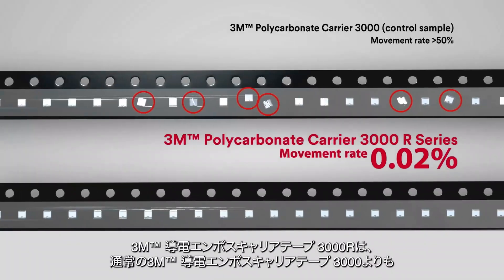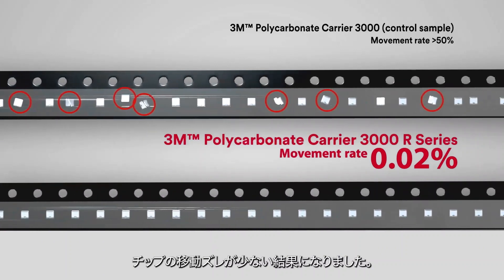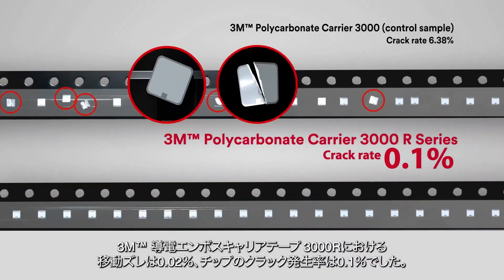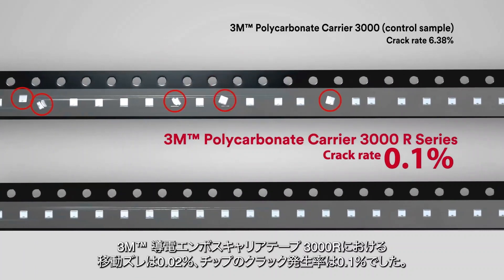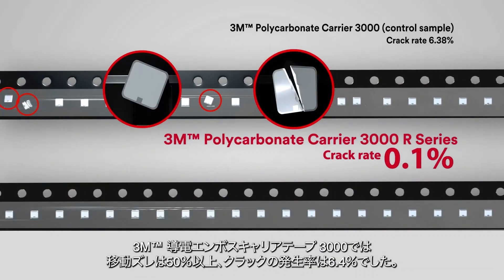Our test results indicated that 3M Carrier 3000R Series has less movement than the 3M Carrier 3000. There was less movement and die cracking at a rate of 0.02% and 0.1% respectively, while the control sample was over 50% and 6.4% respectively.